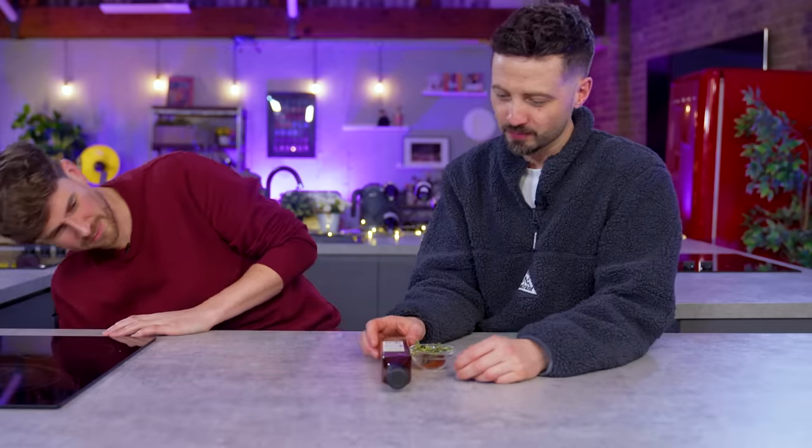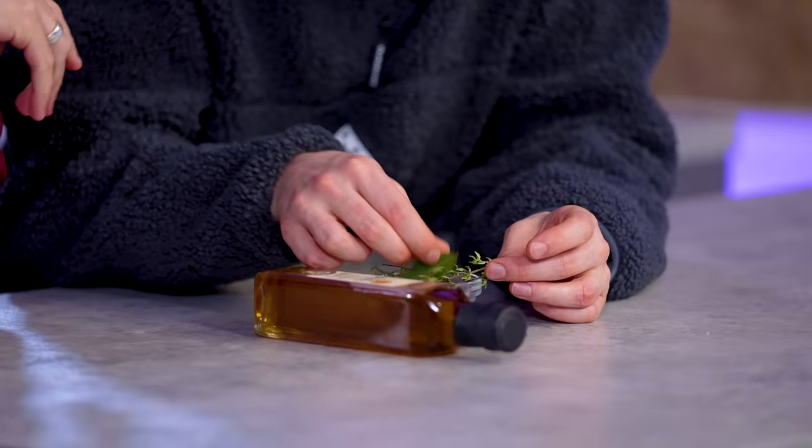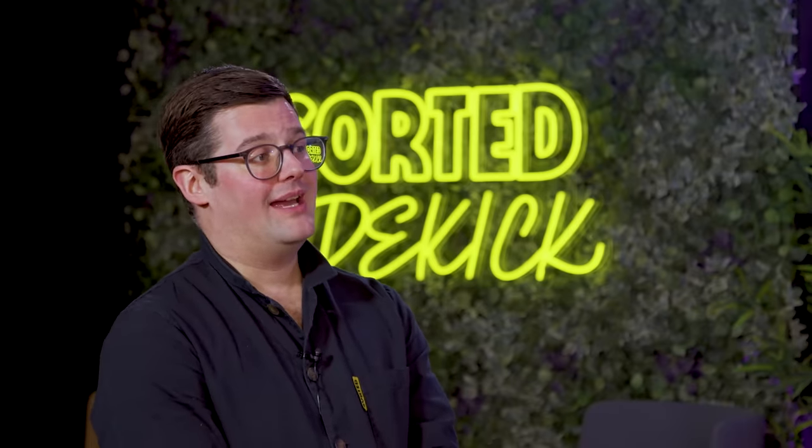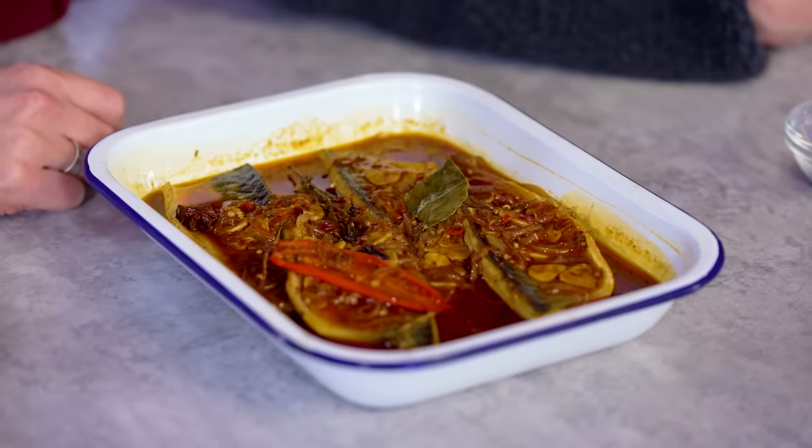Number two. Where are we going from around the world now? We have vinegar, sherry vinegar, bay leaf, thyme, star anise cloves, and smoked paprika. What is the cooking method we're talking about? The smoked paprika is towards Spain, as is the sherry vinegar. This is a Spanish method of cooking — we're talking about escabeche. It's often over an oily fish, something like mackerel or sardines.